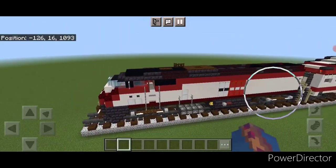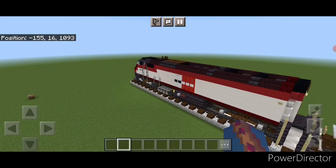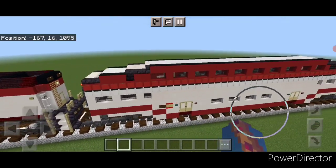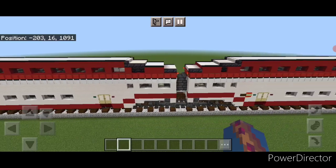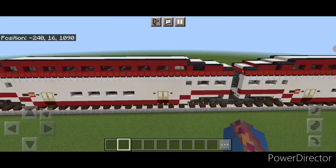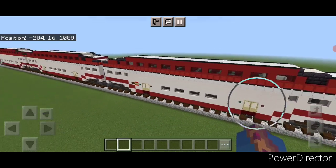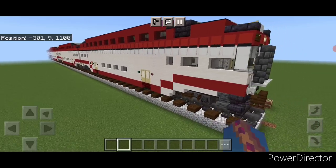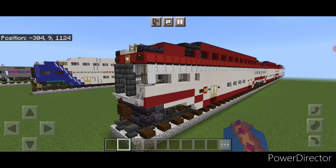Hello Railfans and welcome to French Fried Trains. Today we're continuing with our Caltrain build. We already did the locomotive in yesterday's video, and today we're going to learn how to build these Bombardier bi-level coach cars. At the end of the video I'll show you how to modify one into the cab car for the back of the train.